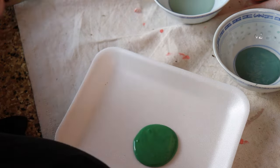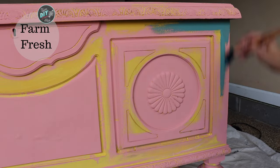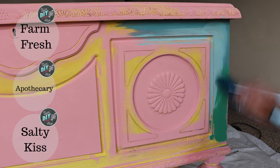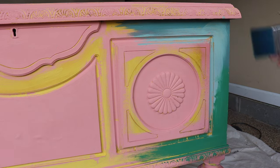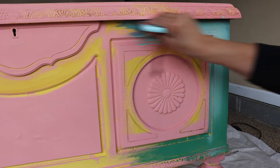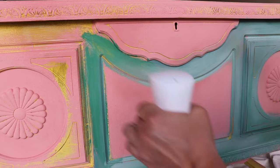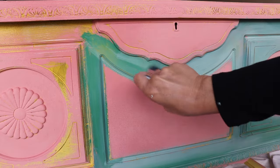The inspiration project on the back of the packaging, that cute little beachy side table — which I have a video for and will link in the description — was just Farm Fresh. I knew that's not what I wanted to do, so I chose two other complementary colors: Apothecary and Salty Kiss. Typically when I am blending, I use a single brush for each color, so a total of three brushes in this case, and then a separate neutral brush to blend those colors together.